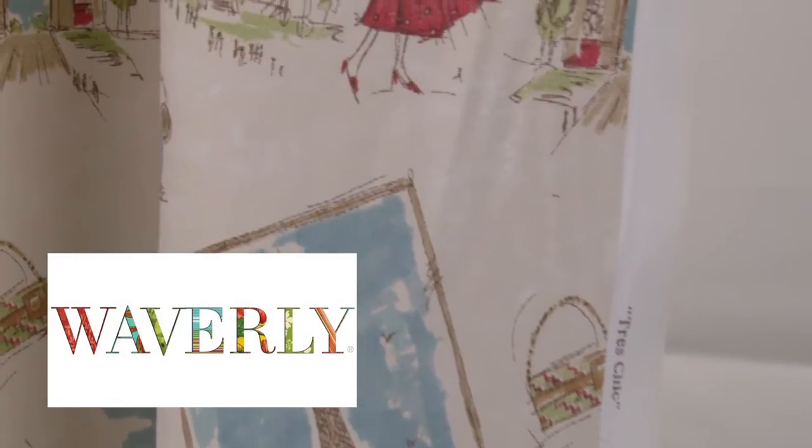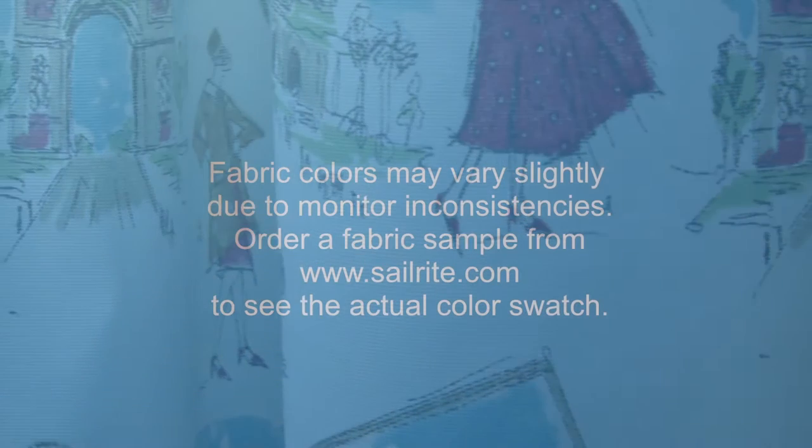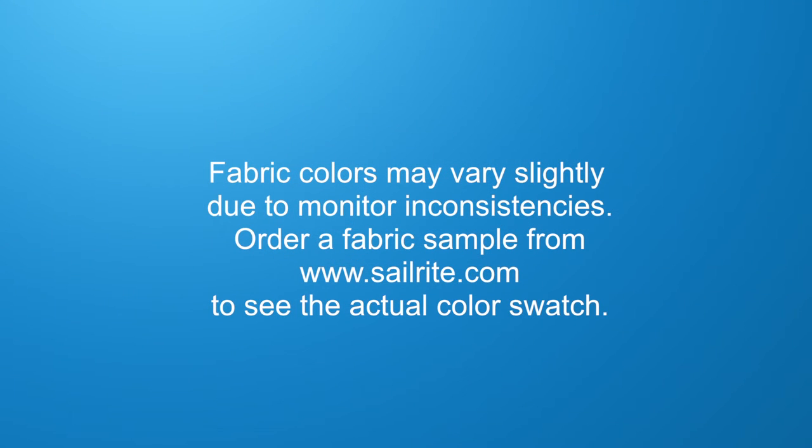Waverly Fabrics are perfect for duvet covers, pillow shams, accent pillows, slipcovers, upholstery, and more. However, it shouldn't be used for outdoor projects due to its limited weather resistance.